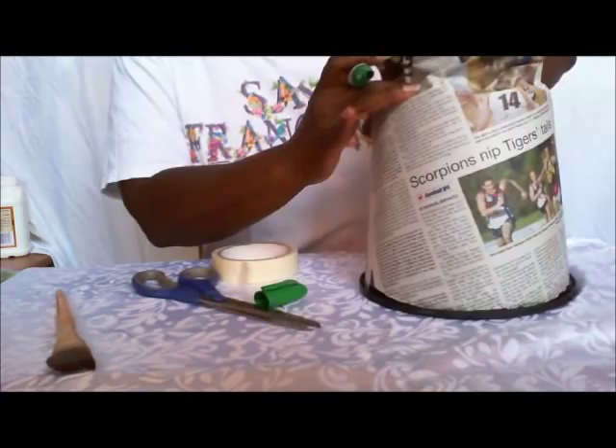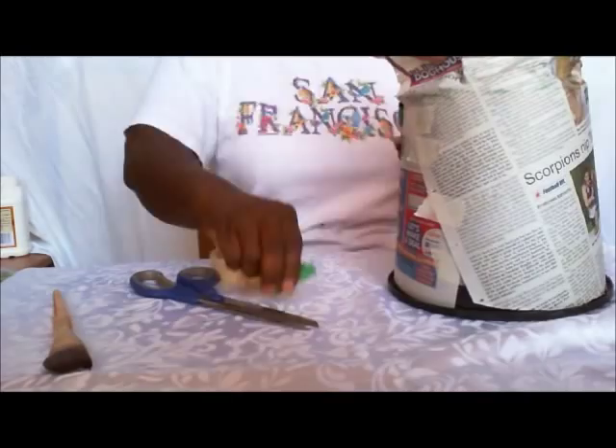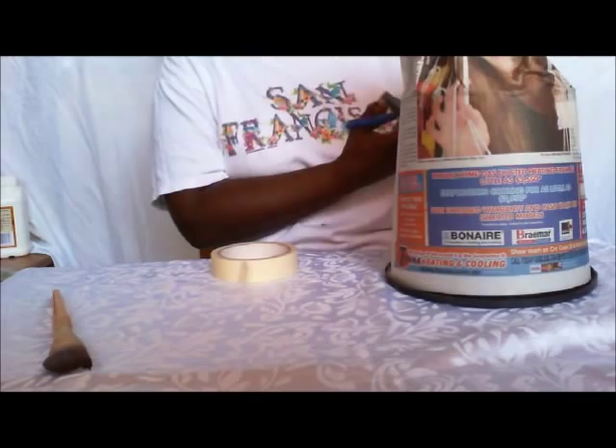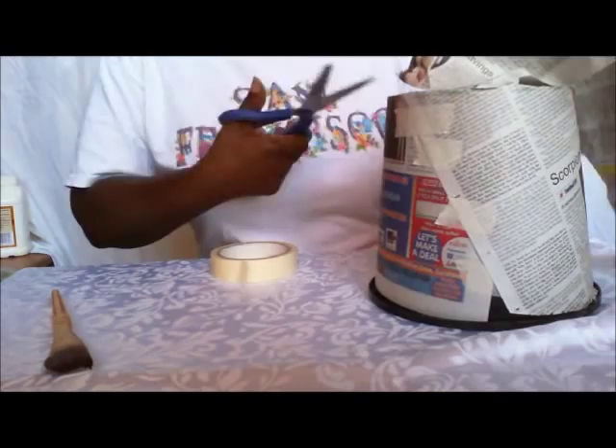I'm so used to doing this, I just cut freely. Trace around the bottom. And you can do the same method for any size pots — as you see from the photos, I do big pots, small pots.